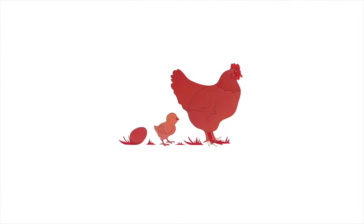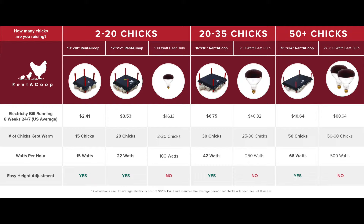Alright, that's it — thank you for watching our video and if you do purchase this heater plate we hope you enjoy it. One last thing: if you're trying to figure out which size you need, check out this helpful chart here. Thanks!